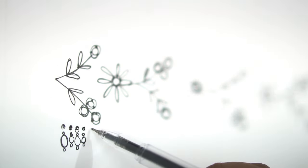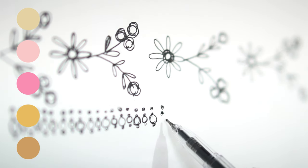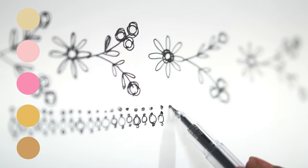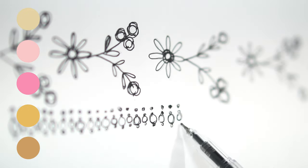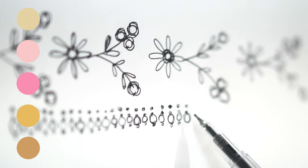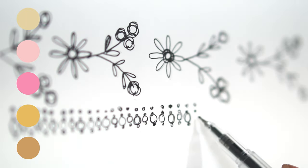I carefully selected a soft romantic color palette to complement the design: two shades of rose-colored silk thread for floral hand embroidery, ivory for pearl beads, three shades of gold for gold leaf accents, beads, and cassavu.